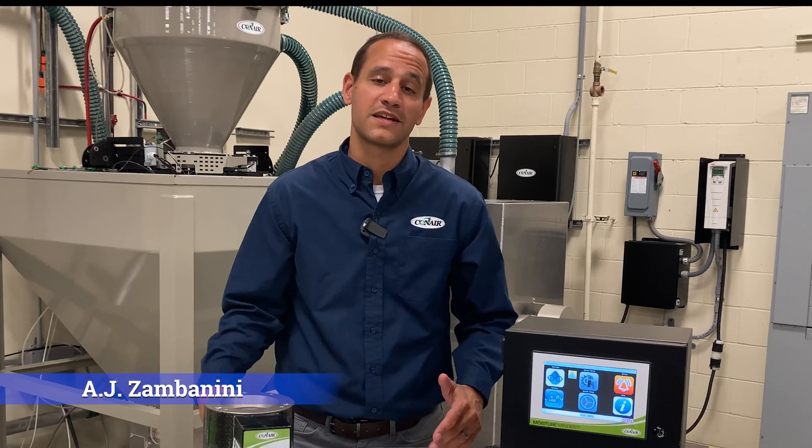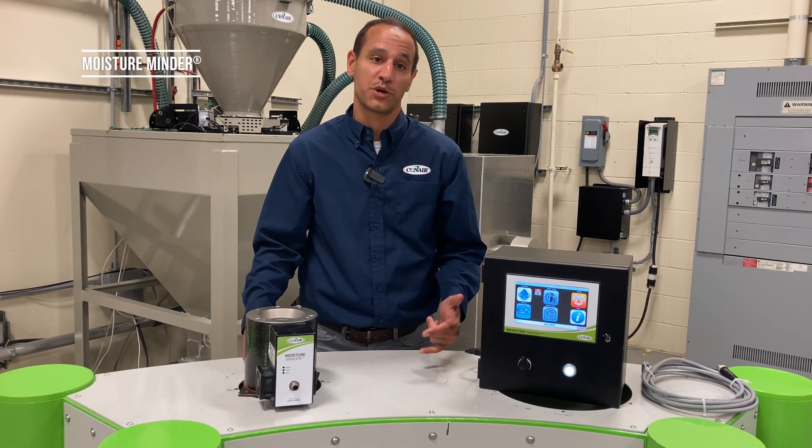Hello, AJ Zambanini, drying product manager here at Conair, and we are really excited to tell you about a new product that we're representing called Moisture Minder.